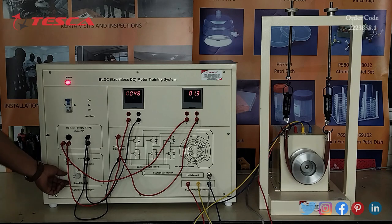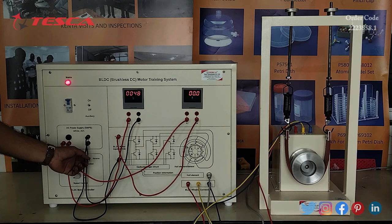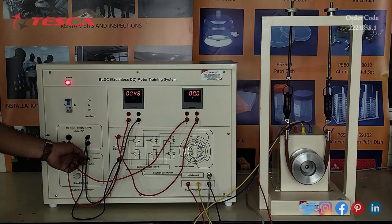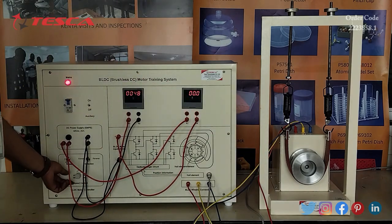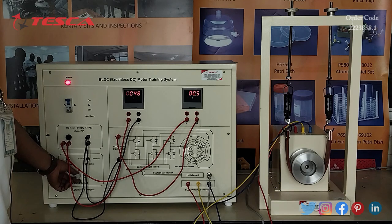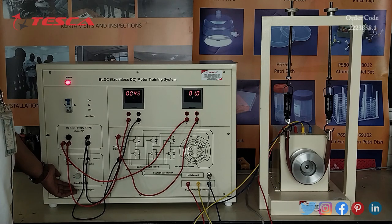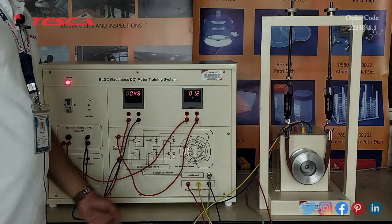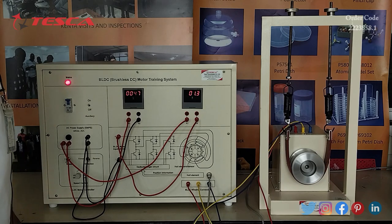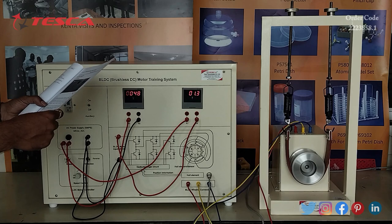For the safety of the motor, I will now reduce the speed control back to the minimum position and change the direction switch to the reverse direction. By using this direction switch we can change between forward and reverse motor rotation. I will increase the speed control again, and you can notice that the motor is now rotating in the reverse direction. As you increase the speed from minimum to maximum, the motor speed increases in reverse. You can take current and voltage readings from the ammeter and voltmeter.